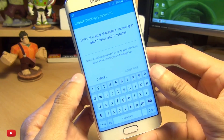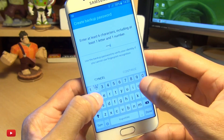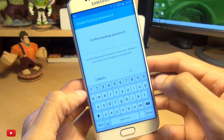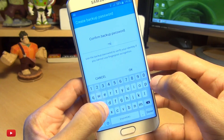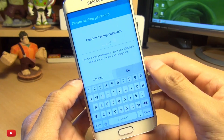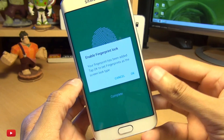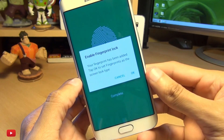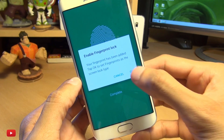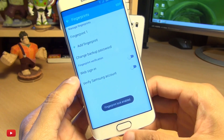Now we've got to set a backup password, so we're going to do something very secure here called 'password one' — because no one uses 'password' as a password, do they? Hit OK, then enable fingerprint lock for the lock screen. It says your fingerprint has been added — tap OK to set fingerprints as your screen lock type. Hit OK and it says fingerprint lock enabled.